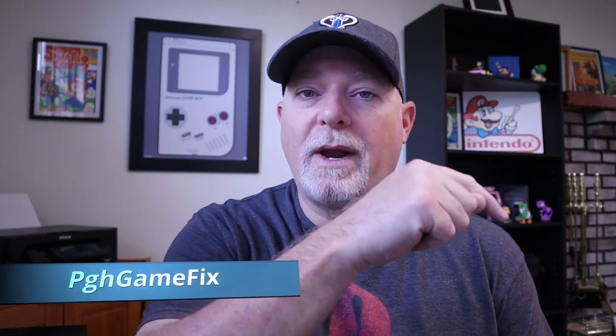Hey, welcome back to the channel. If you haven't done so, why don't you hit the little subscribe button down here? It does help us out.